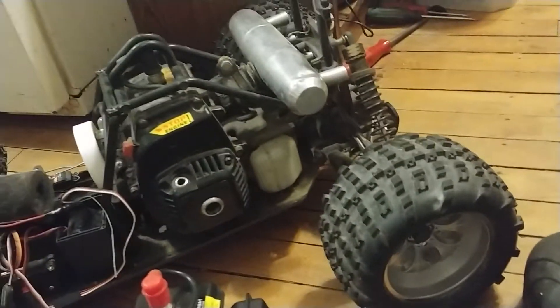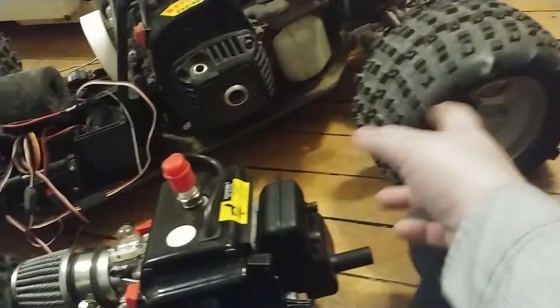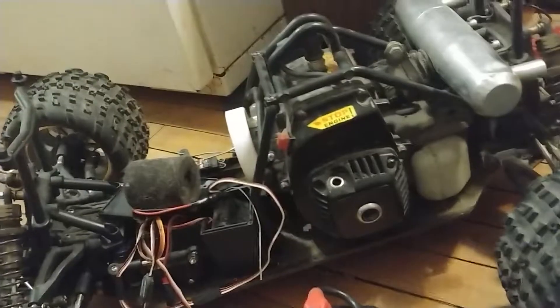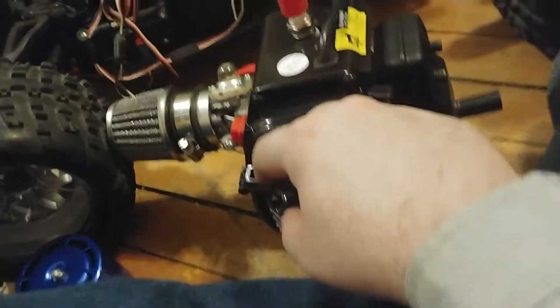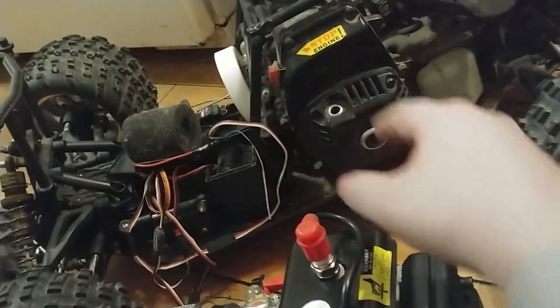When I did the chrome rims, that improved it. I put the cordless drill starter on this. I'll see how durable this one is — it seems a lot more durable than the pull starts that came with this motor.